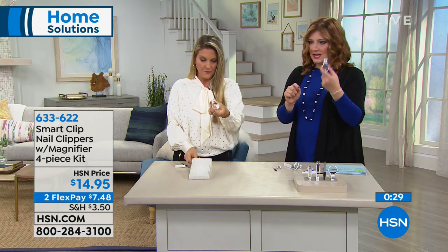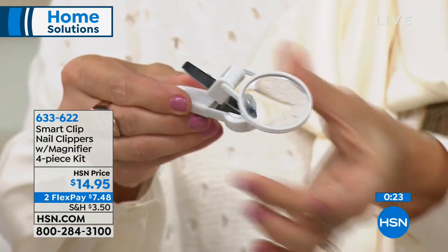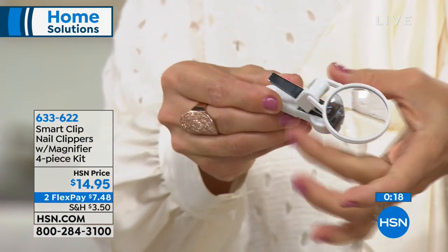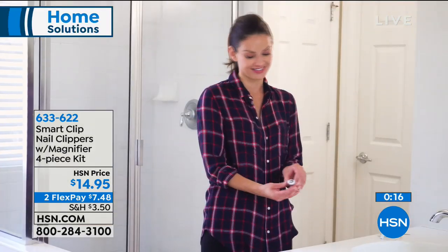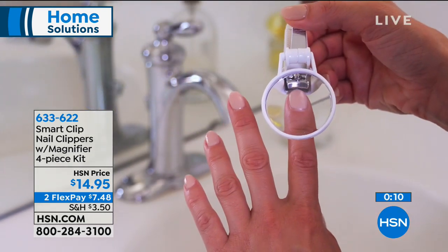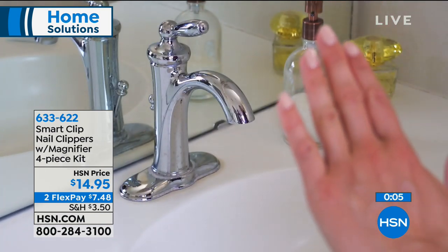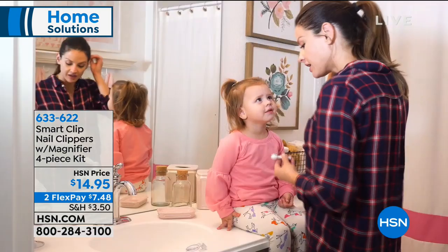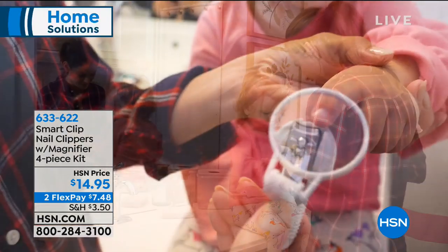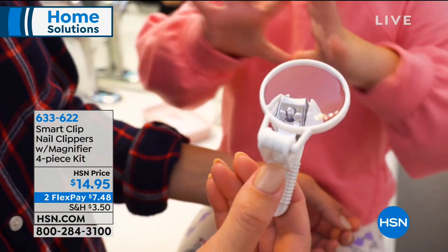Let me show you how to take the magnifier and put it on the small clippers. All you're going to do is pop it off and put it right on the small one. The reason is you have that magnetic base right on the bottom of your magnifying glass, and it is hinged so you can adjust it — it's positionable so you can get the right angle. So $14.95 on two flexible payments of $7.48. Final call out on our nail clippers.